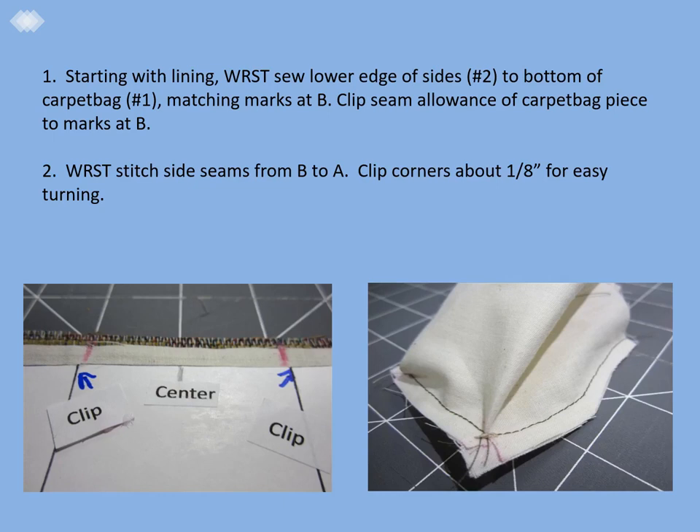Starting with the lining with right sides together, sew the lower edge of the side pieces — piece number two on the pattern — to the bottom of the carpet bag, which is number one on the pattern, matching the marks at B. Clip the seam allowance of the carpet bag piece to the marks at B.